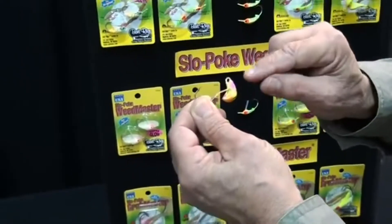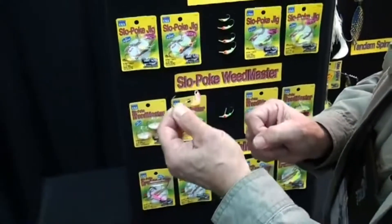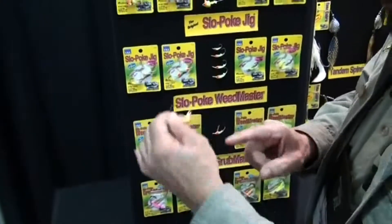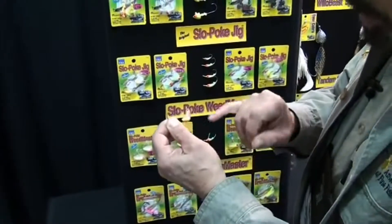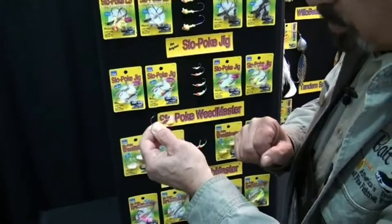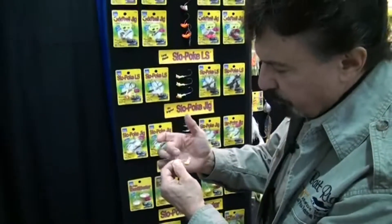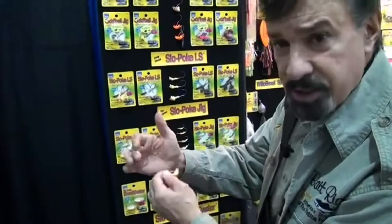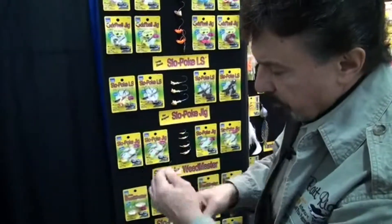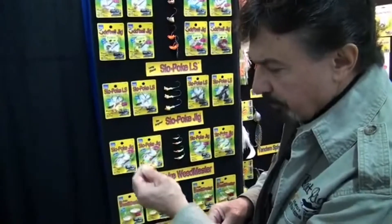What happens with an Oddball versus just a round ball jig is that when you jig this up and down, it teeter-totters because of the counterbalanced head. So rather than just going up and down like a regular ball jig, you actually get this teeter-totter motion, which when you put bait on it, puts a kick into the tail. So it's much more of a fish attractor than just a jig that goes straight up and down.